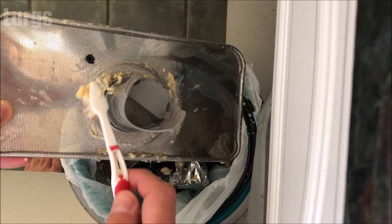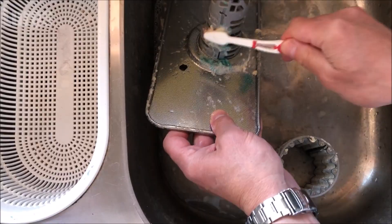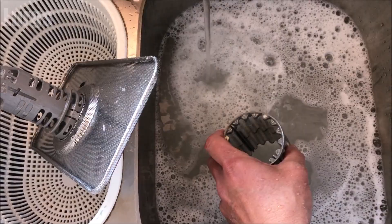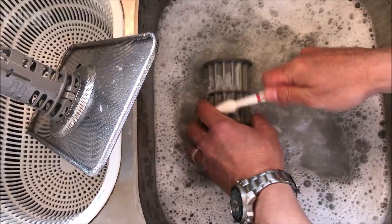This is just general grease and fat — pretty disgusting. Then fill up your sink with some hot soapy water, take your partner's toothbrush, and give it a really good scrub so it comes out sparkling clean. I'll cut the footage short, but you're basically just making sure this is in tip-top condition before we put it back.